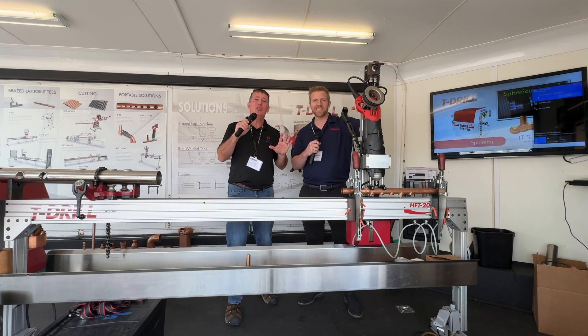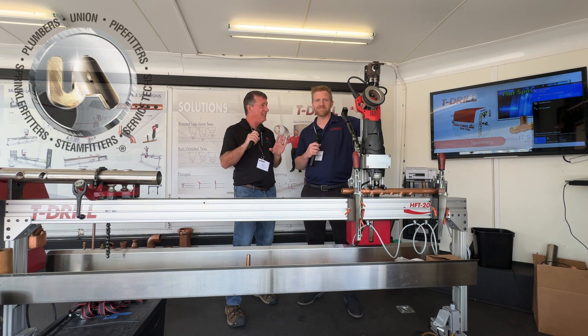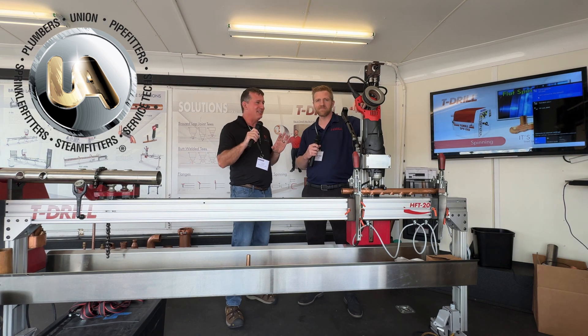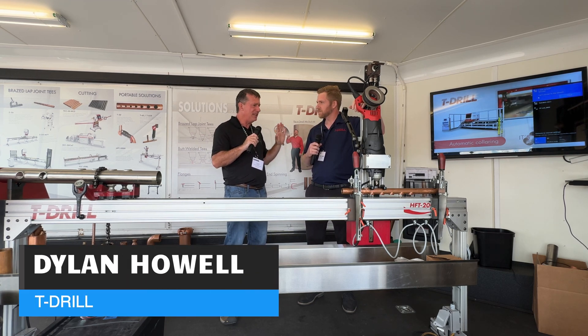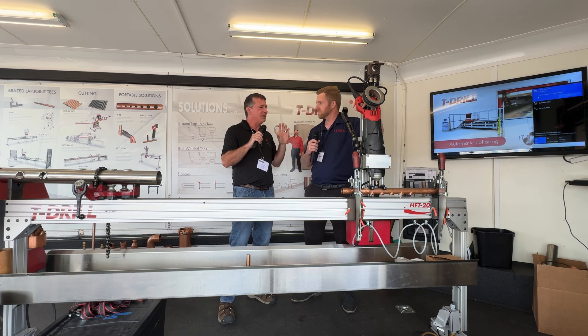All right everyone, thanks for joining us. We're hanging out at the 2024 UA Apprenticeship Competition here in Ann Arbor, Michigan, and we're spending time with T-Drill, learning how we can make things more efficient in our industry. Dylan and Dylan, thank you for spending some time with us.